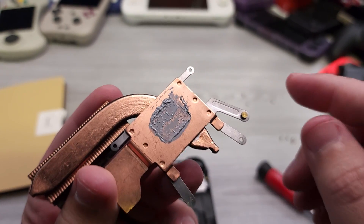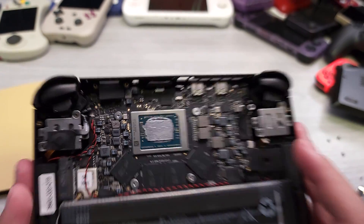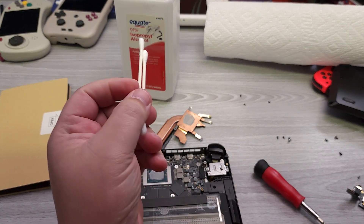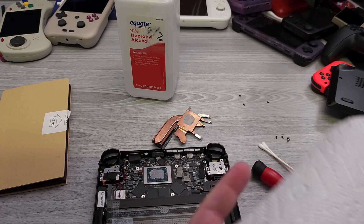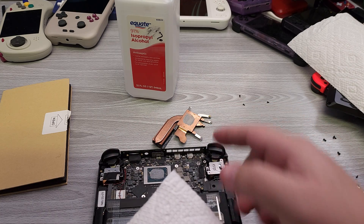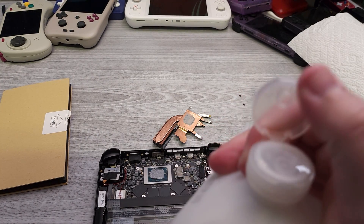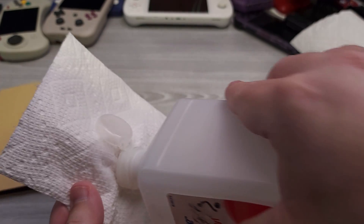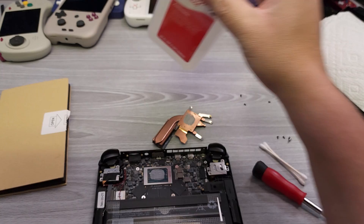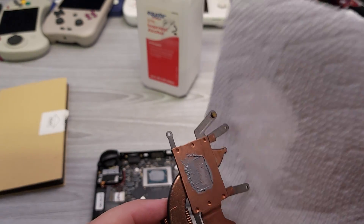Here is my isopropyl alcohol and two Q-tips. The reason you want to use isopropyl alcohol is because it will evaporate — especially at higher percentage — so it won't remain liquid. Even if you have a thin layer left over, it should just dissipate into the air. We're going to go ahead and clean off the heatsink contact surface.